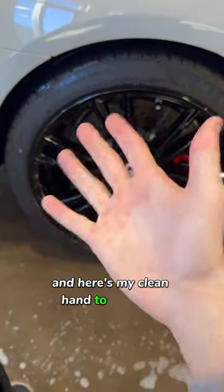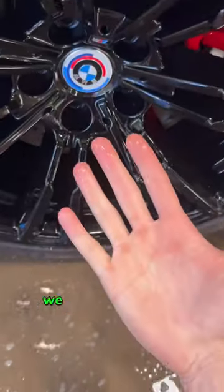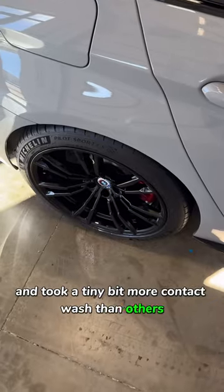Here's the before and here's my clean hand to see how the product did. It works pretty well. We give it a 7 out of 10. Three points taken for the nozzle design, it not being as potent, and taking a tiny bit more contact wash than others — but it still works great.